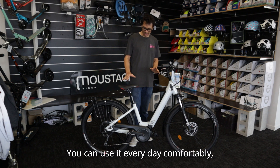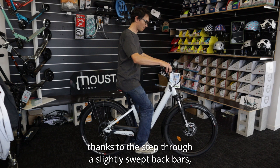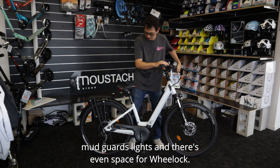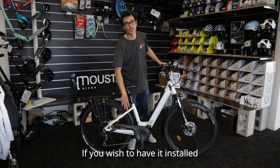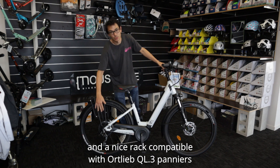You can use it every day comfortably thanks to the step-through, the slightly swept-back bars, the mudguards, lights, and there's even space for a wheel lock if you wish to have it installed. And a nice rack, compatible with Ortlieb QL3 panniers.